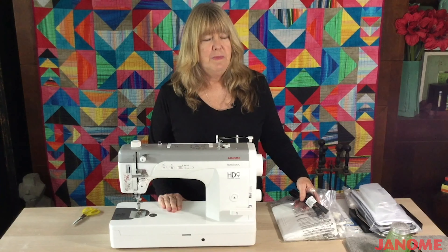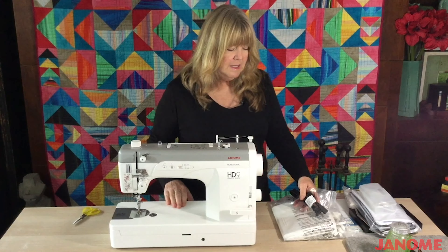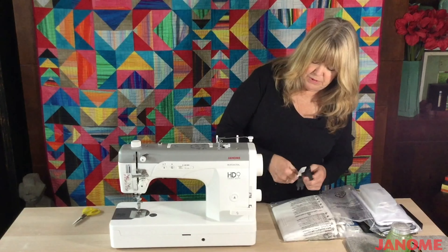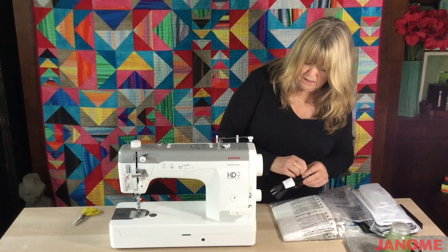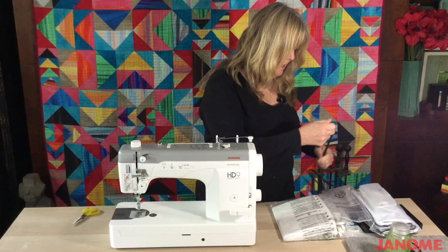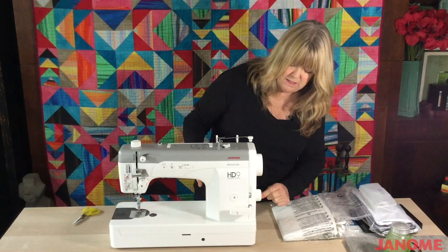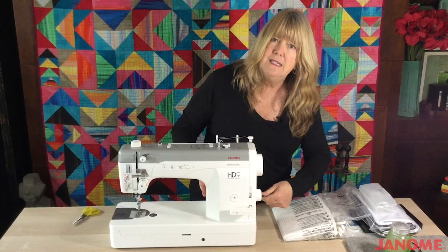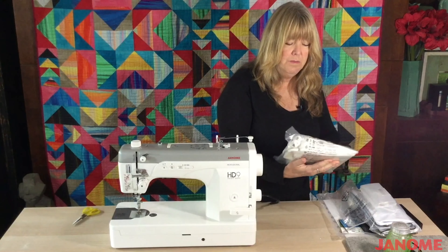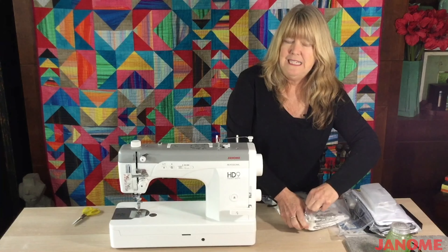We've gotten this out of the box and taken the styrofoam off of both sides of it. This has two more pieces that came in the box: a power cord, which gets plugged into one set of plugs right here on the side. Usually they have a flat side and a rounded side, so match those up and slide that in until you can't slide it anymore. There is also something called a foot pedal, and this is going to be how you control the start and stop of the machine actually taking stitches.